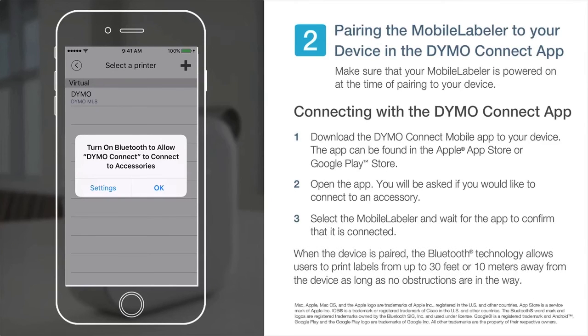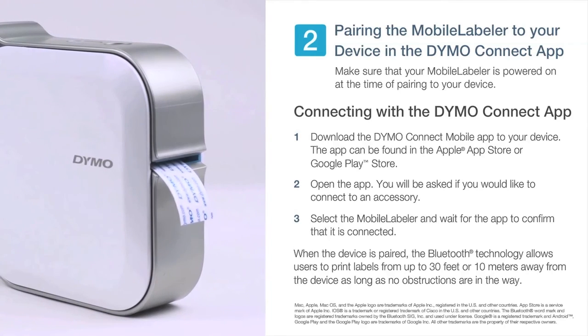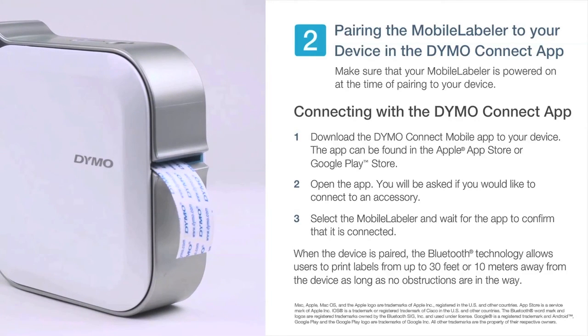When the device is paired, the Bluetooth technology allows users to print labels from up to 30 feet or 10 meters away from the device, as long as no obstructions are in the way.